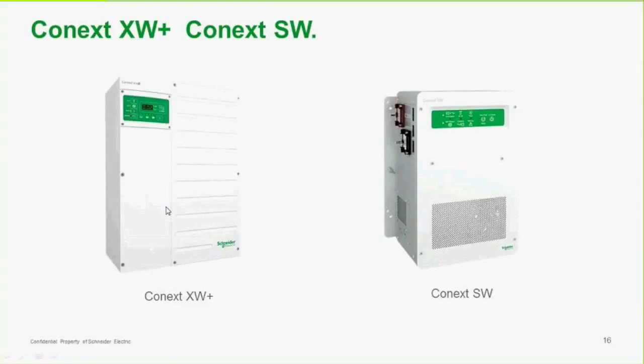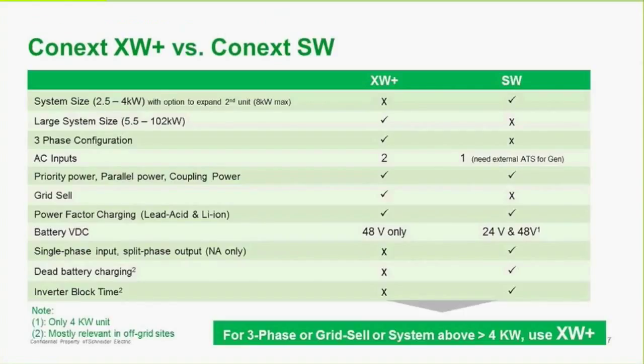There is another inverter in the lineup called the Connex SW. It's a smaller system and doesn't provide all the same features as the XW+, but for small applications it may be more optimal. Comparing the two: the XW+ is not made for smaller applications, whereas the SW has a maximum size of 4 kilowatts. You can put two SWs together for a total of 8 kilowatt supply. The XW+ can be stacked, and in a three-phase system you can get up to 102 kilowatts.